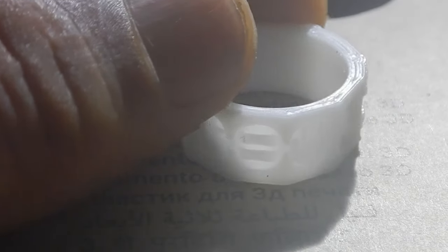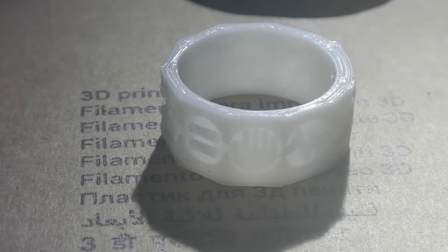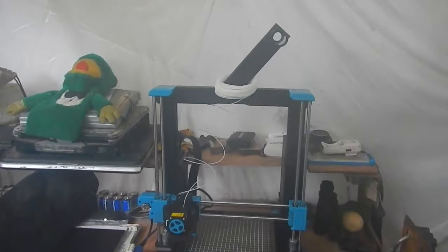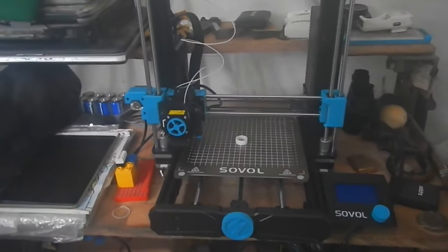I wanted to give the 3D printer something kind of difficult. Man, I am so impressed with the detail it got in there — that is really good. I just printed it on one of these guys right here, the Sovol SV06. So impressed with this thing.